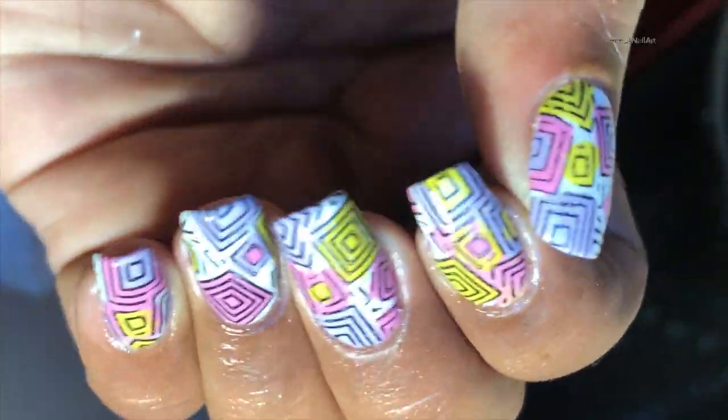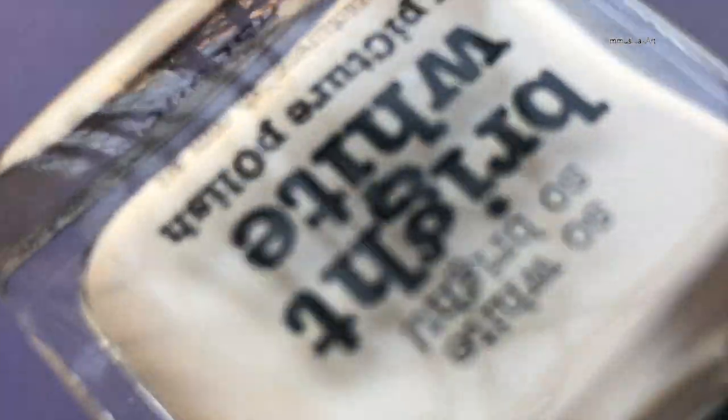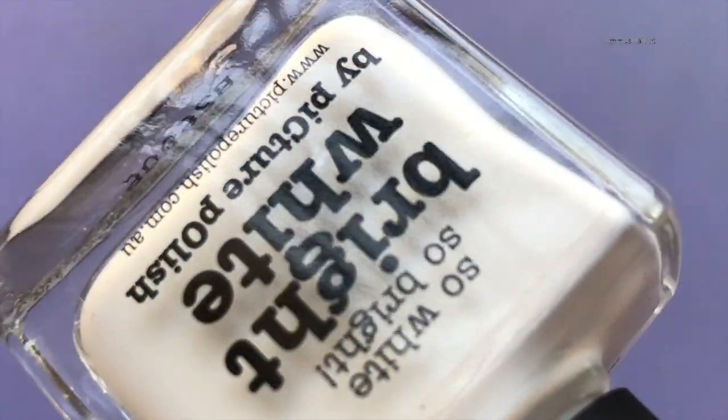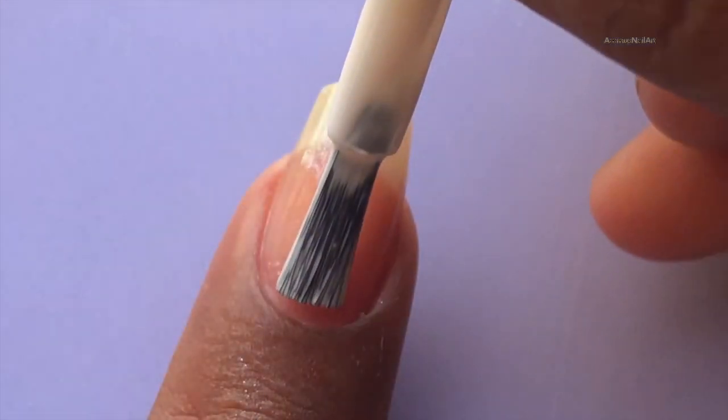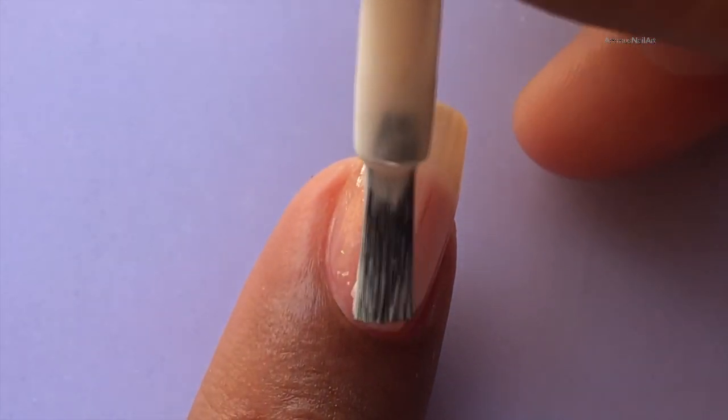So let's get started. I am applying a white base for my nails, so I'm using Picture Polish Bright White nail polish. I have applied two coats to get that really opaque look.